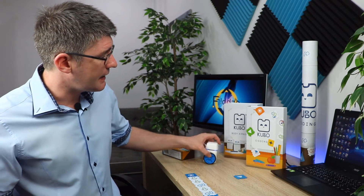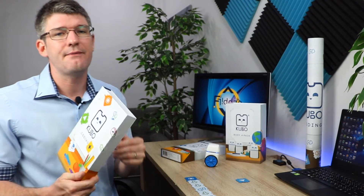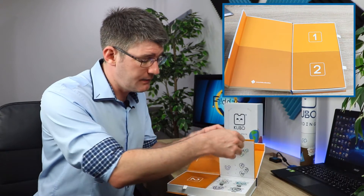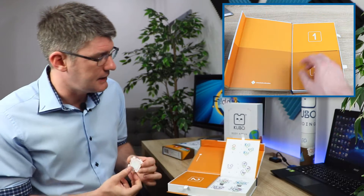Now let's have a look at another set available by Kubo — the Coding Plus. This is definitely a more advanced set and inside you'll find some different kinds of blocks, including a time block and wait statements. All these tiles again contain an RFID chip that Kubo uses to read that code.